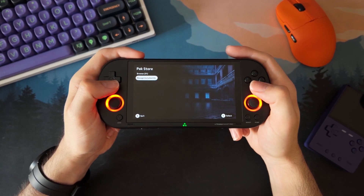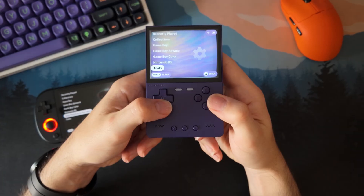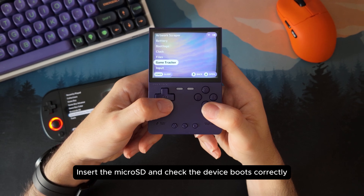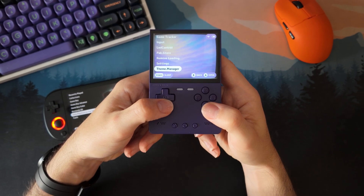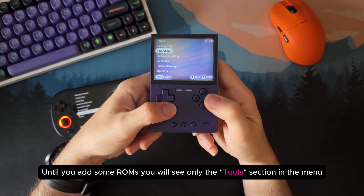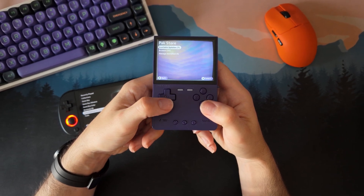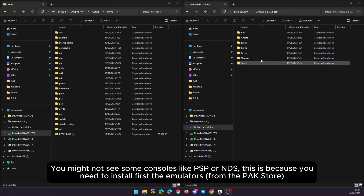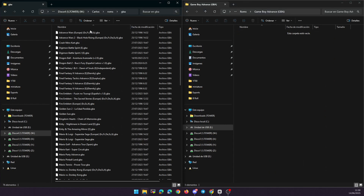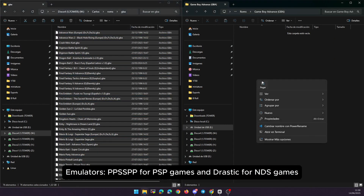Once everything is copied and the SD card is ready, go ahead and insert it into your Trimui Brick or Smart Pro, then turn on the console. It should boot straight into Next UI — no setup needed. You will see a clean, simple interface and it should respond quickly right from the start. If the menu loads correctly, the firmware is installed and working. The only thing left now is to copy your game ROMs. There is a folder called ROMs on the SD card, and inside it you will find one folder per system, like GBA, NDS, PSP, and so on. Just drag your ROM files into the right folders.